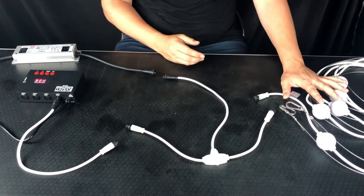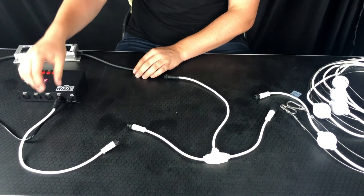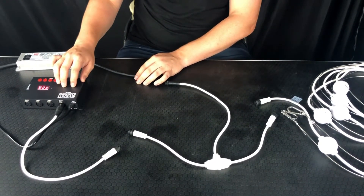So first things first, you'll see on the table I've got a string of PixBalls, I've got a T-cable, I've got a power supply, a DMX injector, and the ArcW Rider Programmer which comes loaded with an SD card with a few presets on there.